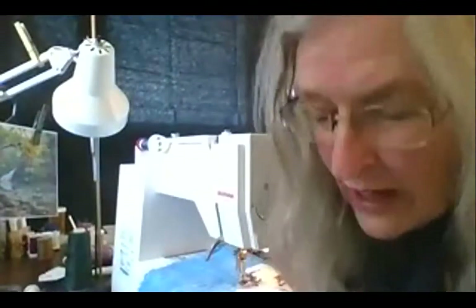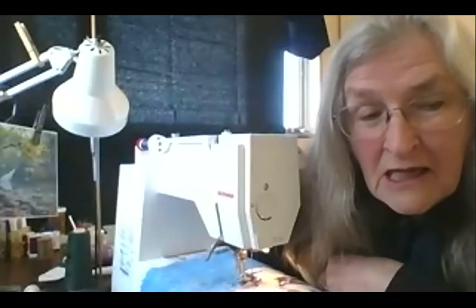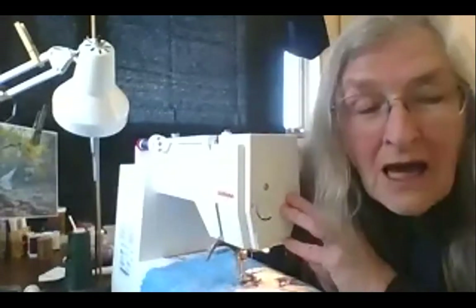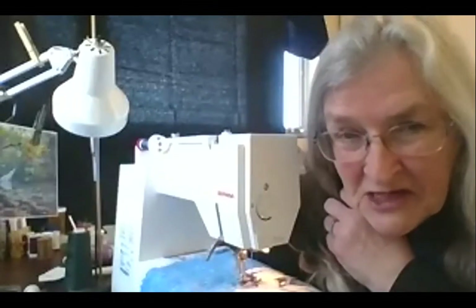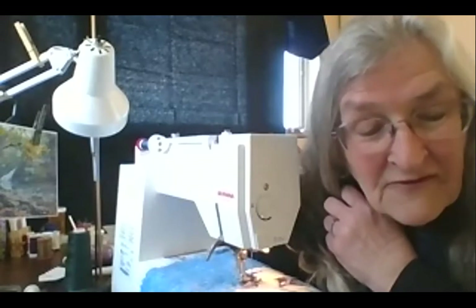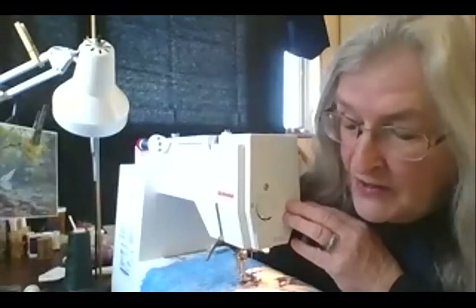I'd like to show you how I stitch, so I'll go to my sewing machine and try to do something. I do have a new machine. I did a workshop in Washington D.C. and they gave me 40% off a sewing machine plus paid me quite well, so I was able to buy this Bernina. I'd spent my whole career sewing on a Kenmore — no fancy stitches, just a zigzag and a smocking stitch — but this one is quite fancy.